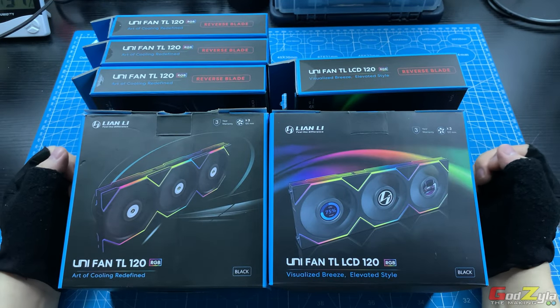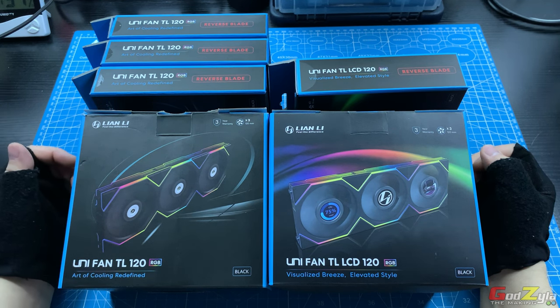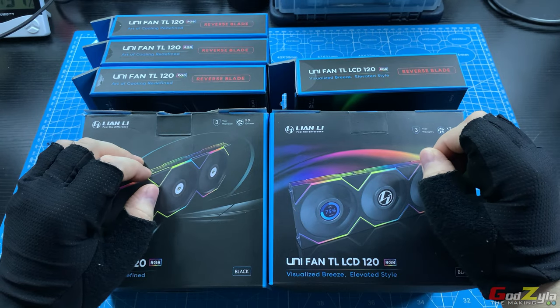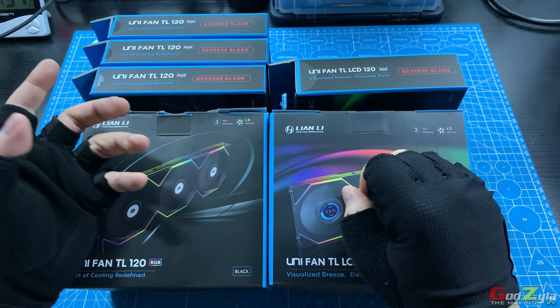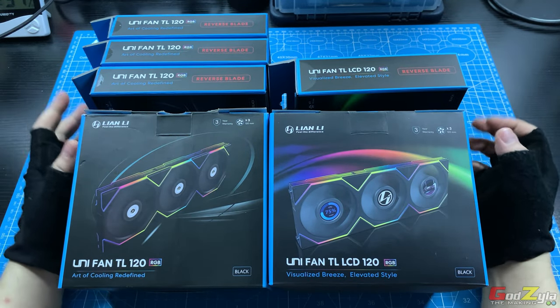Hi everyone! Today I'm going to share with you my experience with this new release Unifan from Lian Li, known as the TL-120 and the TL-LCD-120. I'd like to thank every one of you, my subscribers, my viewers, and to those of you watching this content — greatly appreciated for your support of my channel.